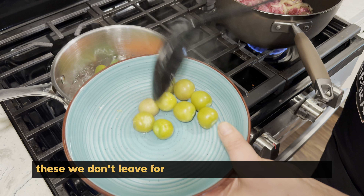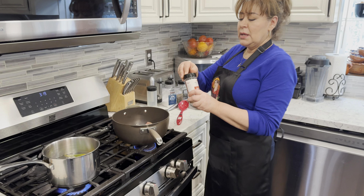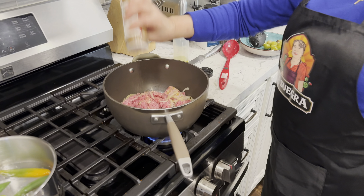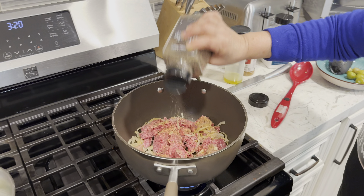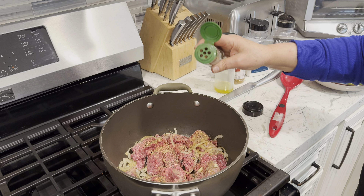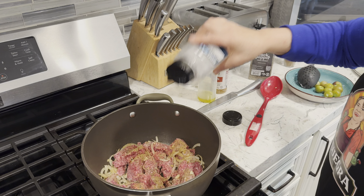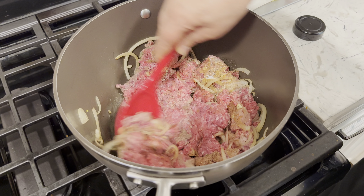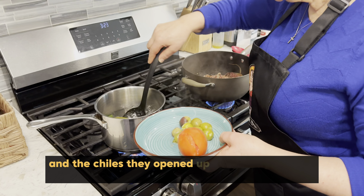Estos no los dejamos mucho porque se amargan. Y ahora le vamos a poner el sazonador — pimienta, un poquito de comino y la sal. Lo vamos a dejar que se coza. Ya cambió de color el tomate y los chiles. Ya se abrieron un poquito y ya está.